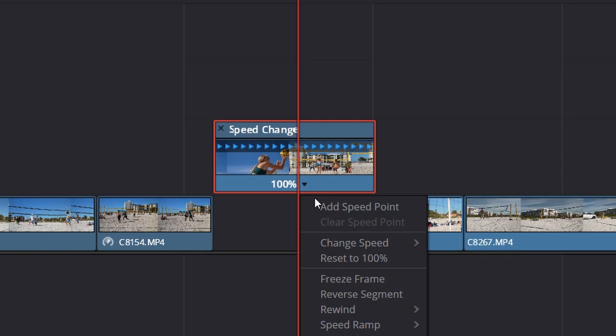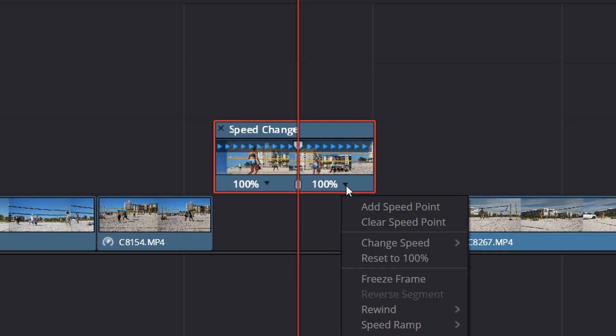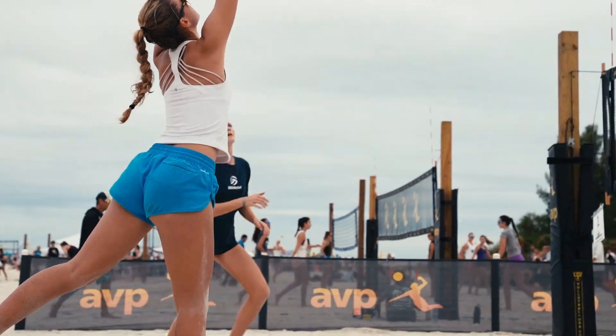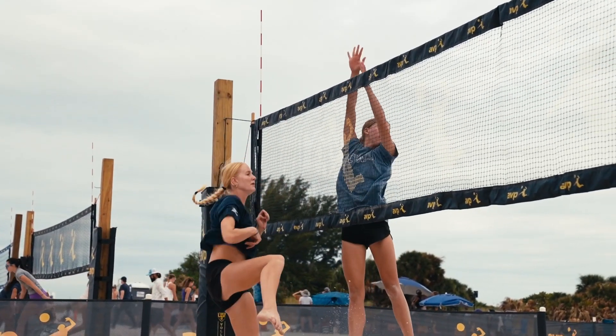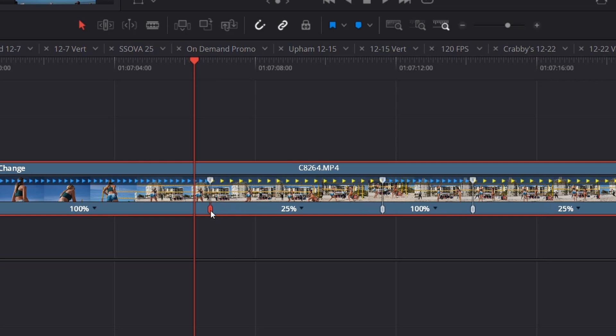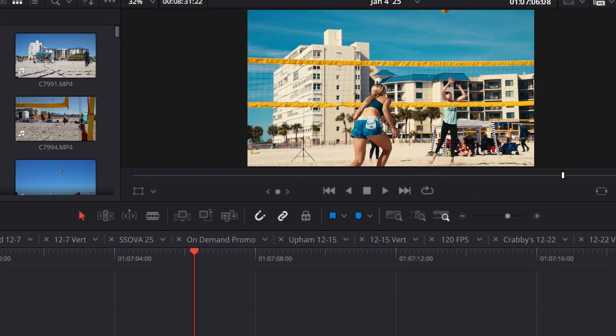You'll notice a drop-down arrow where you can change the speed or add speed points. You can add as many speed points as you want to transition between normal speed and slow motion and back again as many times as you see fit. The bottom handle on the clip you can click and drag back and forth to control where that transition takes place — for example, if slow motion is kicking in a little too soon and you want to wait a few more frames.